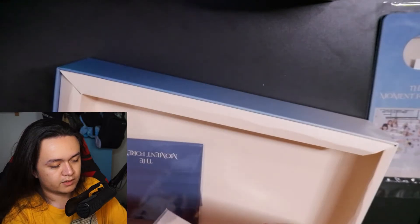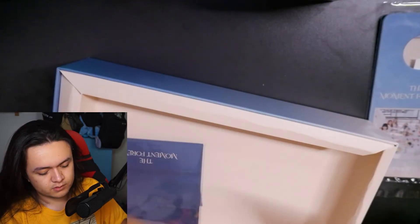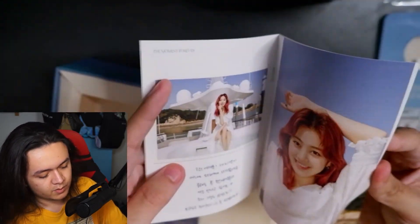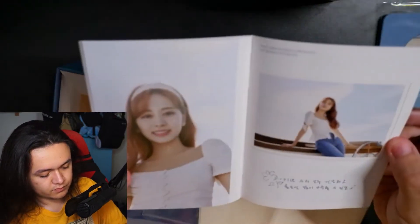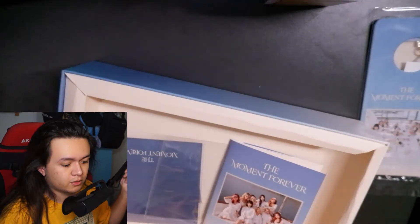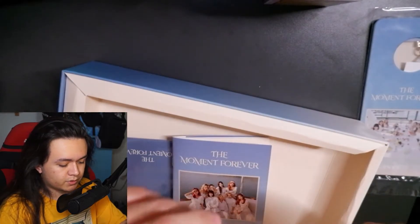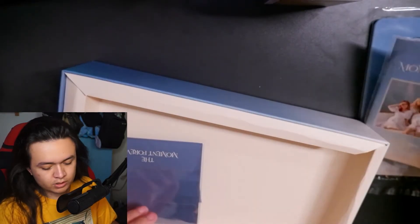Let me open this little book for you. It looks like a message book with messages from the Twice members — very cool. My camera was about to overheat so I had to take a quick break and turn it off, but I'm back now. Let me put the message book back into its package to preserve it.